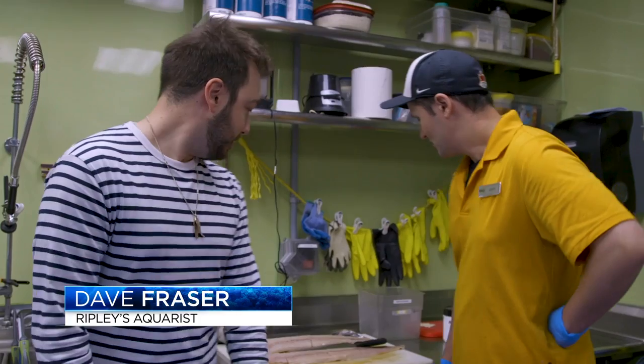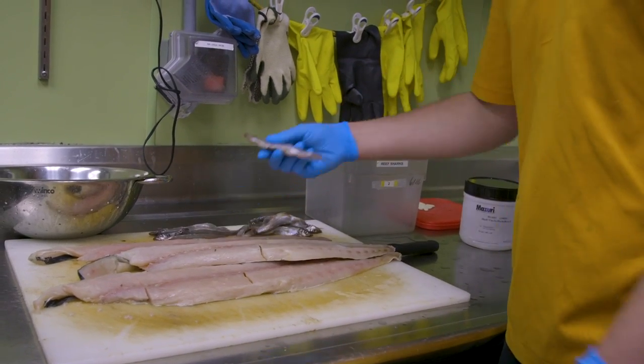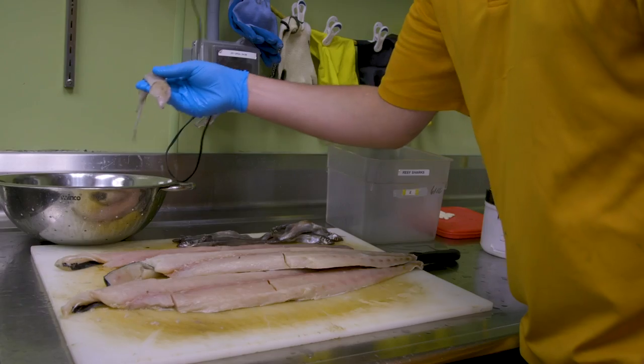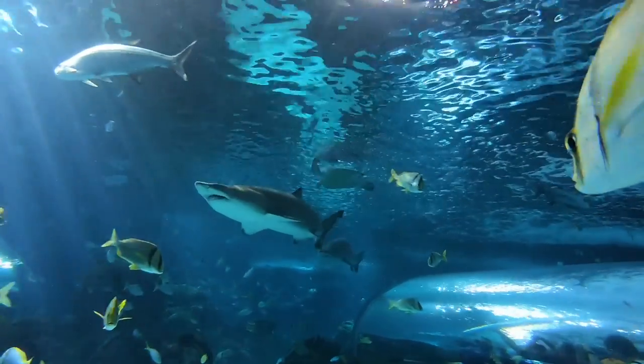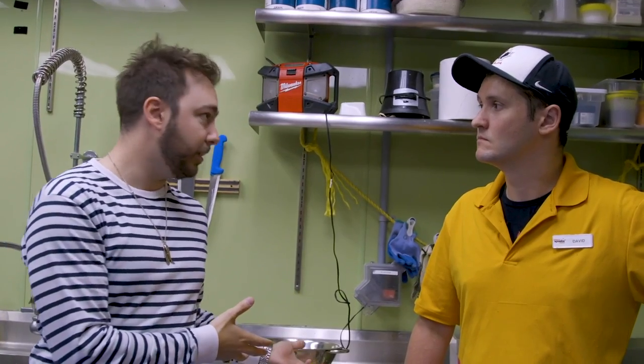Dave, what are we making today? So today for my sharks, we have some nice mahi filets. We also have some capelin, small oily fish. And then we're going to top that up with some squid at the end as well. So being out in the aquarium, I noticed that the sharks are also in the same tank as a bunch of live fish. So why is the shark not going to want to eat a live fish versus what we're feeding them here?